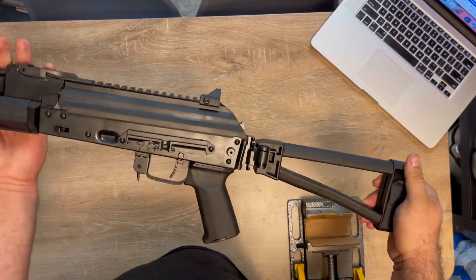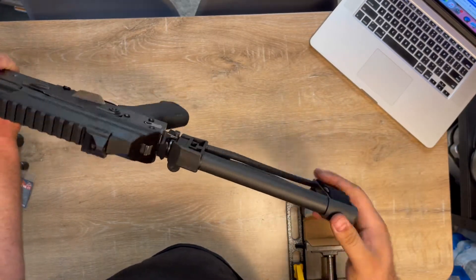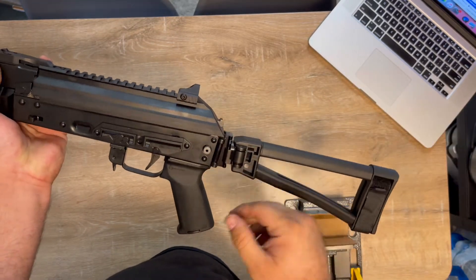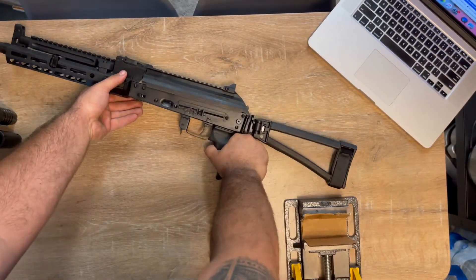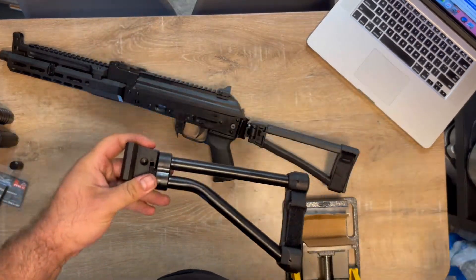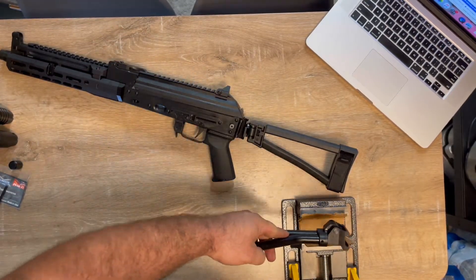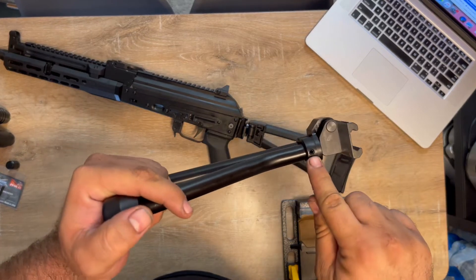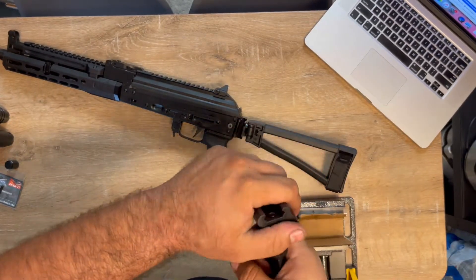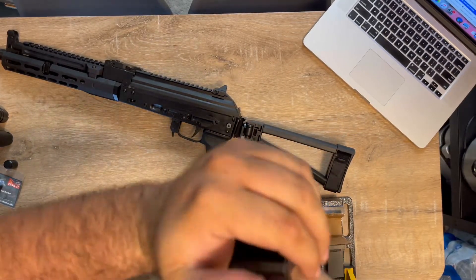I'm about to replace this brace — this flimsy rubber brace, which I thought was good until I actually got a hold of it. I'm gonna replace it with the CNC Warrior. As you can see, I already have the device grip set up. I'm gonna try to punch this pin out and flip this whole thing so it can close to the right.